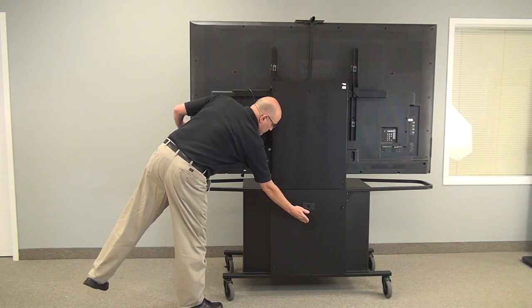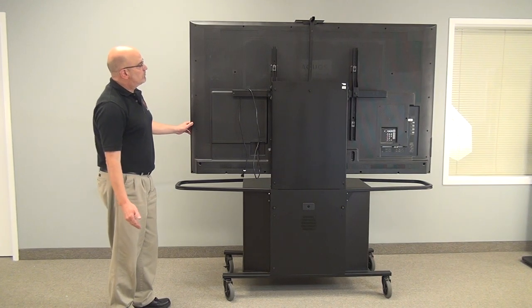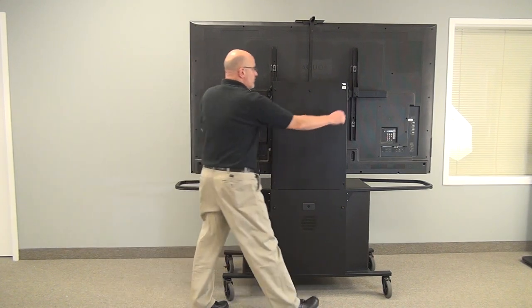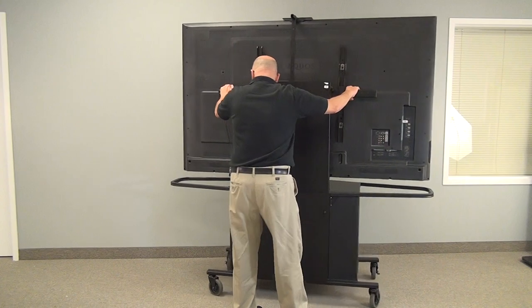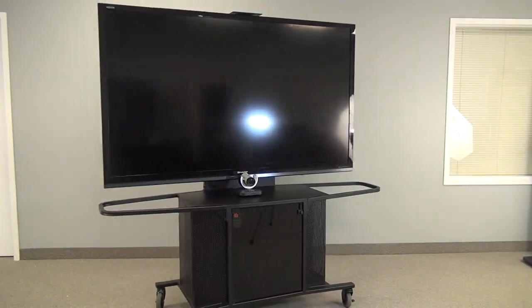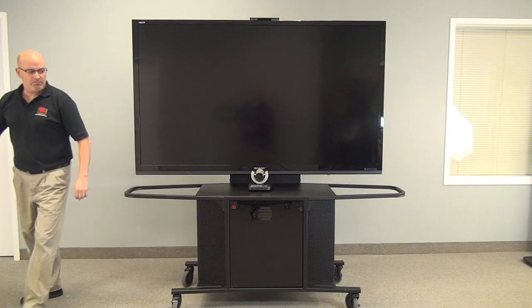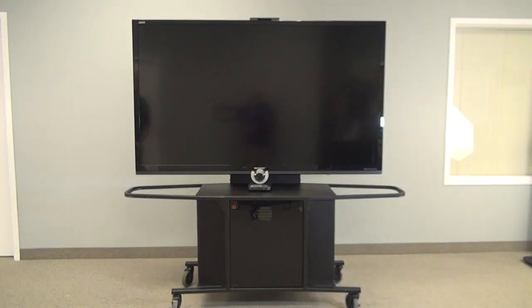The rear panels are removable for wiring access and there are cable grommets throughout. For more information on this unit you can contact your local AV reseller or you can call VFI and we will gladly refer you to a reseller near you.